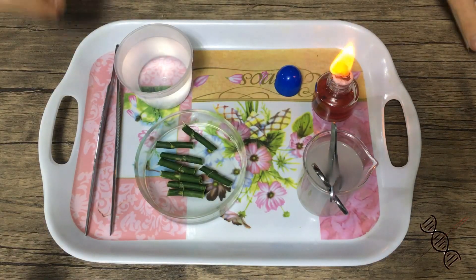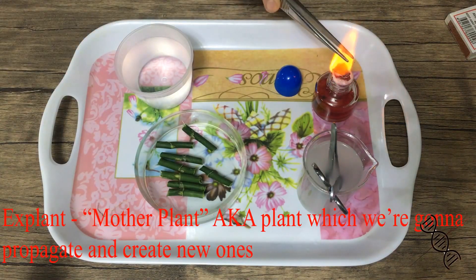Now put those cuttings into deionized or distilled water. The stems are full of bleach, so we need to get this bleach out of the plants.